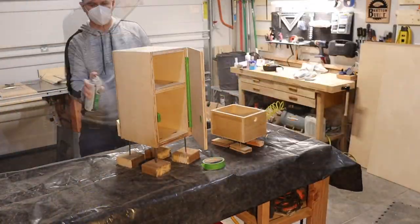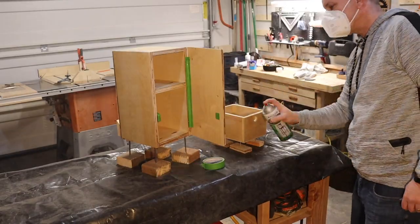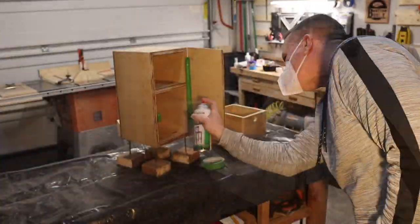After sanding it all down with 220 grit, I wiped it all down, then took off the knob and taped all the other hardware and applied three coats of lacquer.